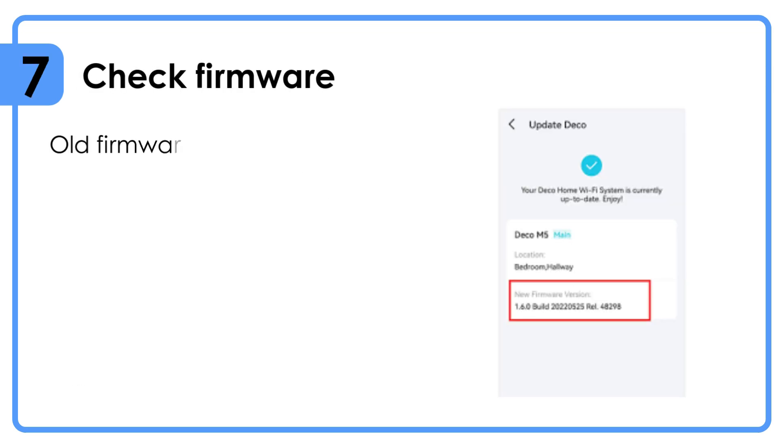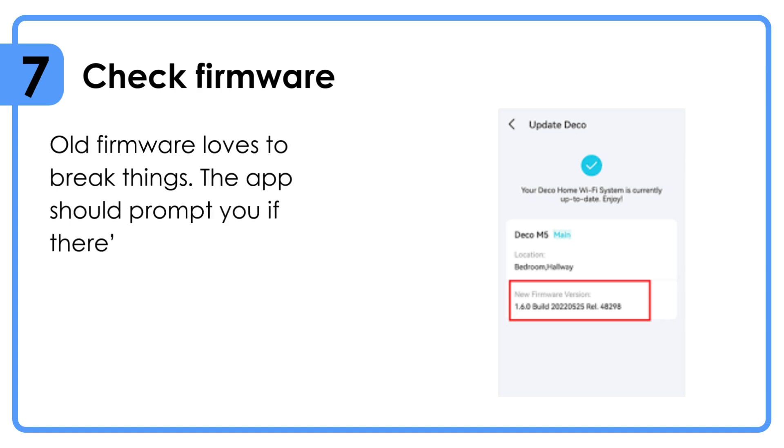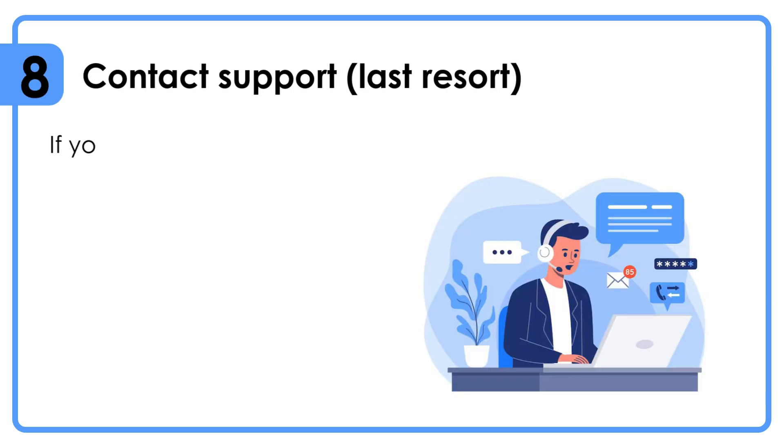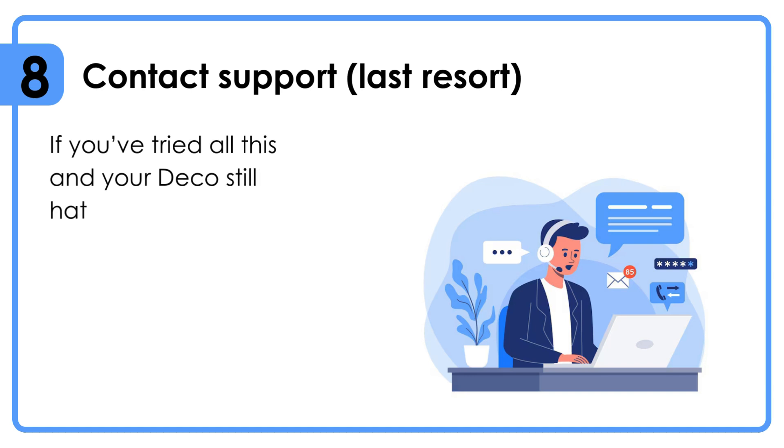Check firmware — old firmware loves to break things. The app should prompt you if there's an update; install it and reboot. This is usually the magic fix if the hardware is fine.